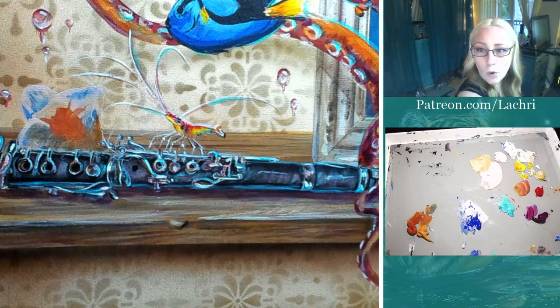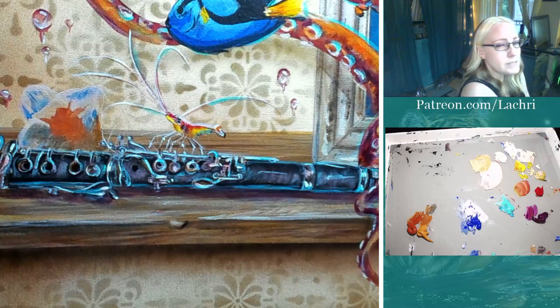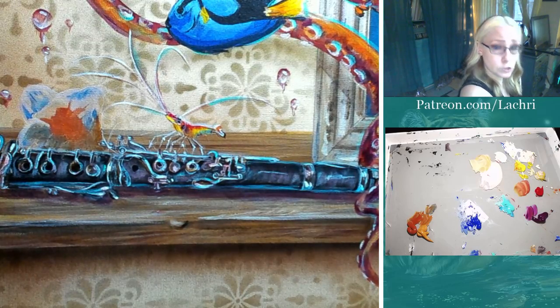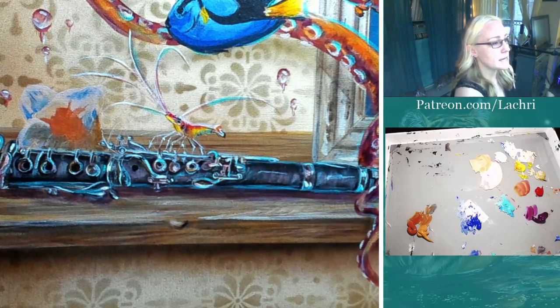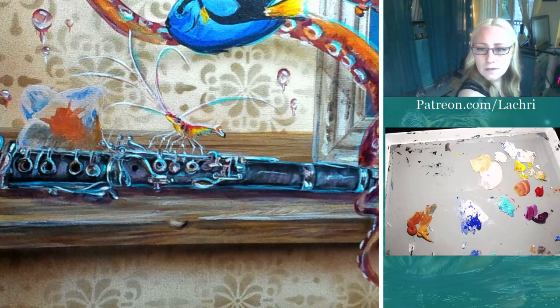What medium do I prefer more - oil or acrylic? It depends on what I'm doing. If I'm doing a portrait, hands down oil. If I'm doing something like this with a lot of little details and layering, I'm going to do acrylic just because it's faster.